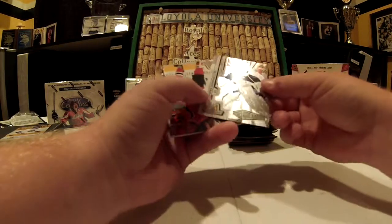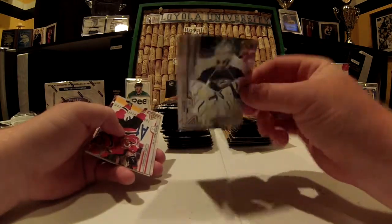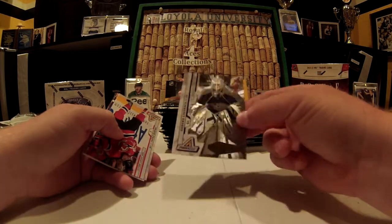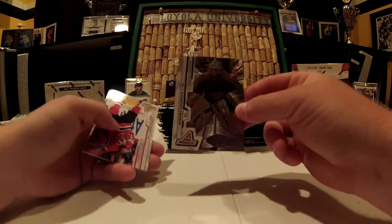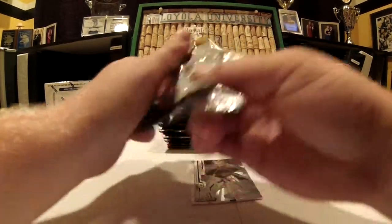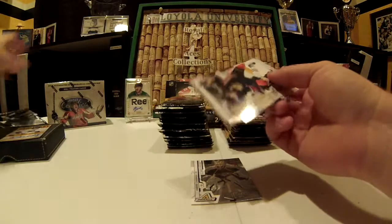Icebreakers — I believe these are the rookies. There's a hollow EFX-type picture for Anders Lindback, that's not bad. It's cool to see the different teams, different uniforms, and where different players are playing — not too long ago.